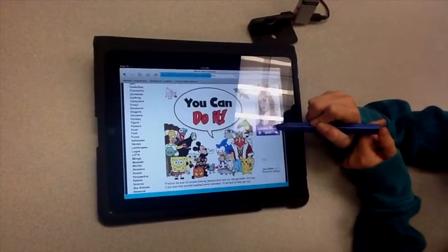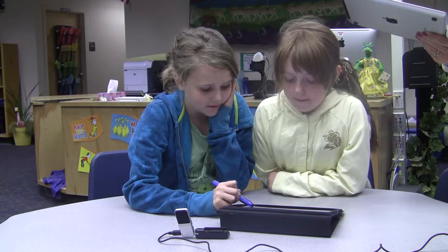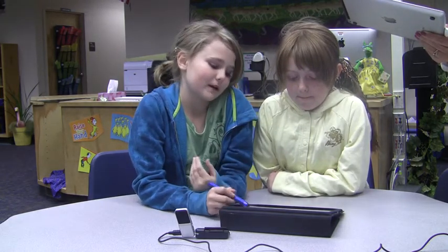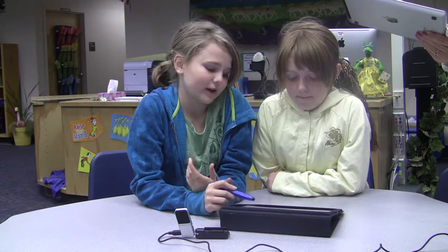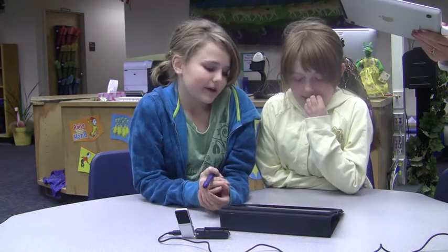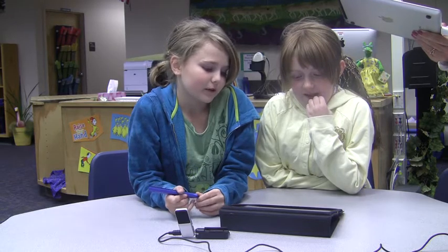We kind of got the idea of the princess, and a little bit of the bubblegum came because we saw all these other different characters and just combined them all. And that's all the apps we used to make the story.